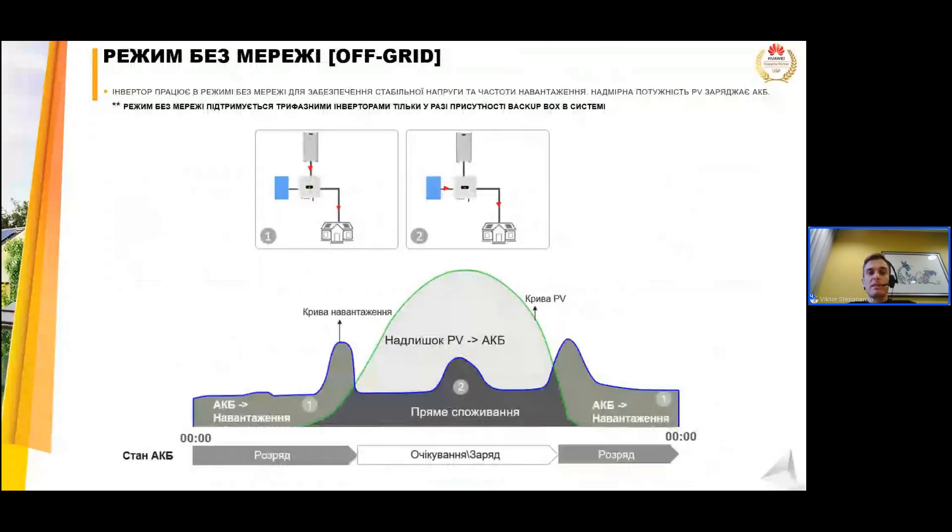Режим без мережі — це коли у вас взагалі немає мережі і ви хочете використовувати систему автономно. Такий режим можна використовувати з однофазними інверторами, оскільки для їх запуску не потрібна обов'язкова наявність мережі. Якщо у вас взагалі немає мережі, трифазний інвертор в такому сценарії працювати не буде, оскільки для його запуску обов'язково потрібно мати на вході три фази, і тільки після цього він може перейти в режим роботи без мережі за наявності бекап-боксу в системі.